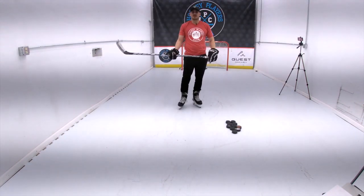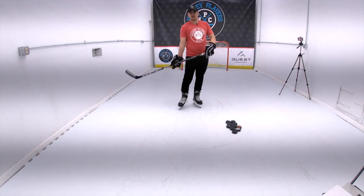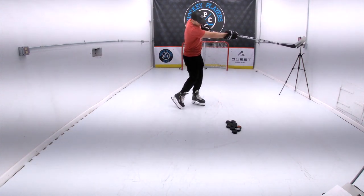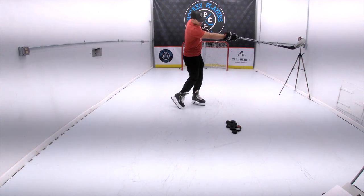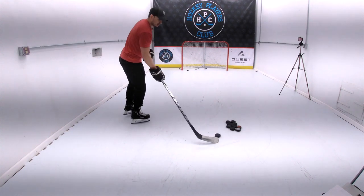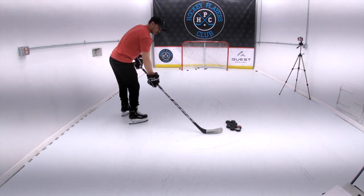One drill you can work on is to over-exaggerate your wrist roll and your point. So when you shoot, stop and look down the barrel of the gun where your blade is, and kind of pause for a second or two just to overemphasize that portion of the shot.